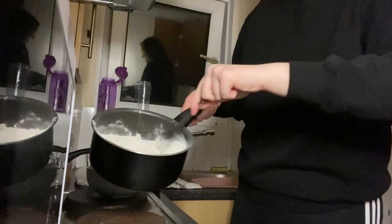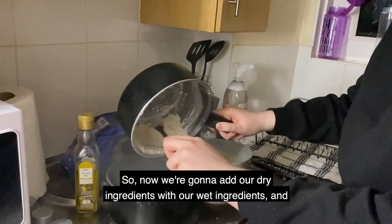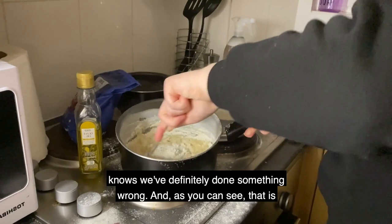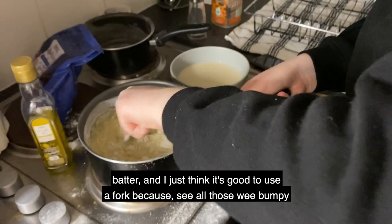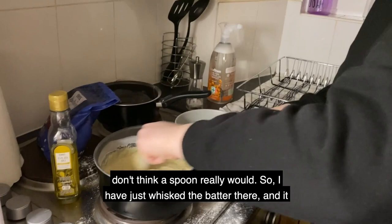Now we're gonna add our dry ingredients with our wet ingredients and this is going to be our batter. Just want to get all of that in there. As you can see, that is slowly becoming a batter. I think it's good to use a fork because the prongs in the fork are really going to break down those lumpy bits, whereas a spoon really wouldn't. I've just whisked the batter and it looks really smooth.